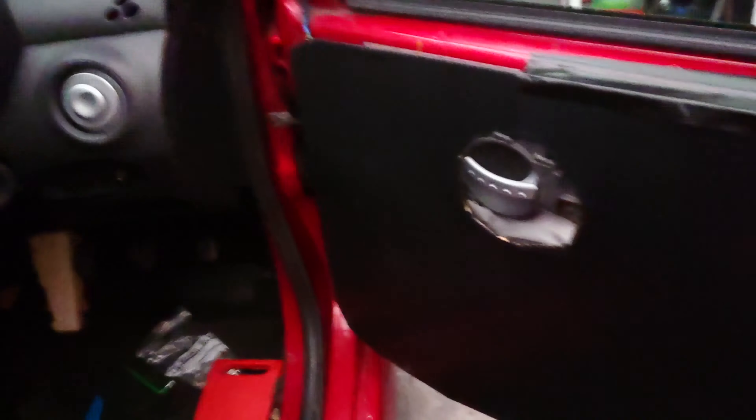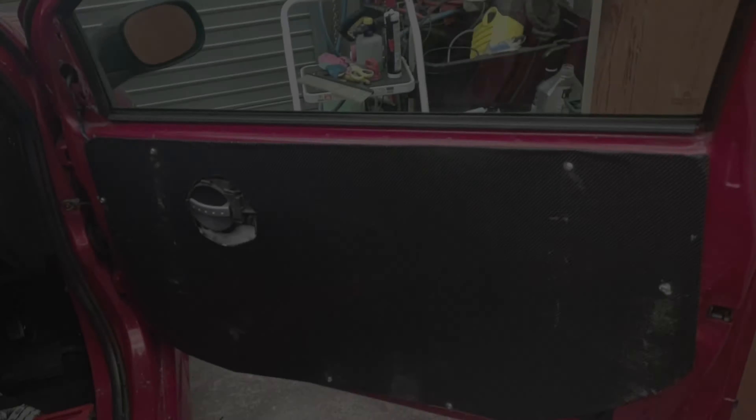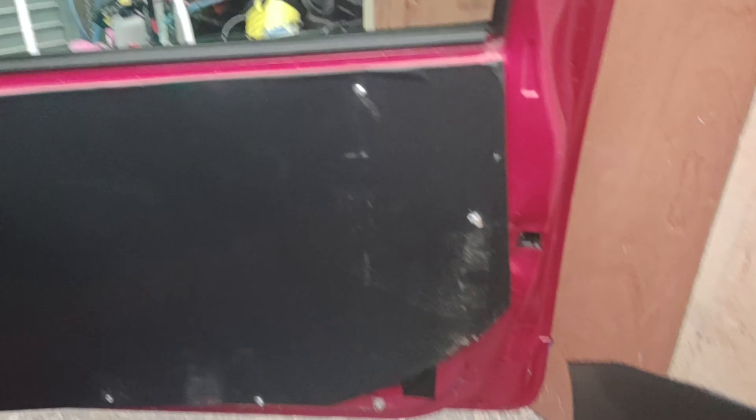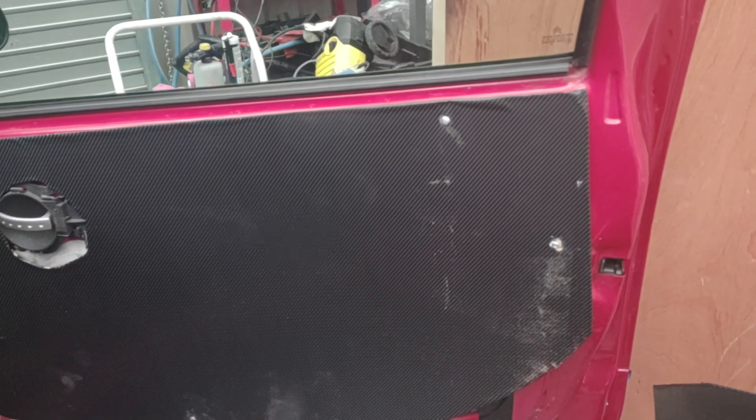Now I just need to mark up on the back of this where the actual holes are to make it easier. I might even put a bit of colored ink on there, and then by placing the mat on it will hopefully mark out where these go. That's what the door card is going to look like — I'm going to stick those black handles somewhere about here.